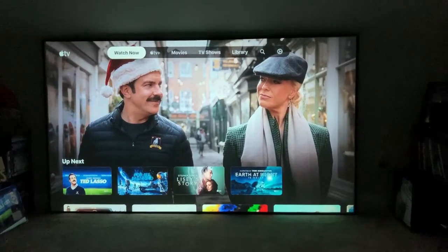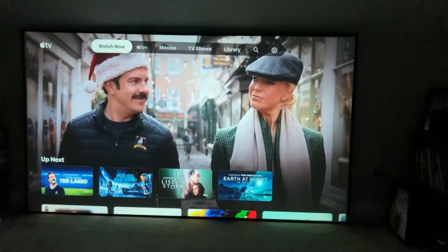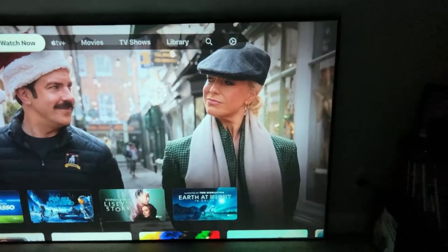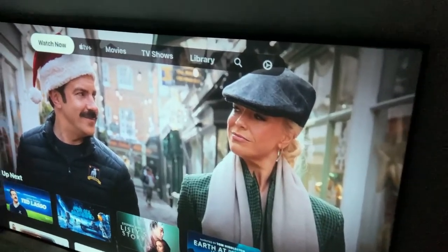It's this cinigray color. Obviously your projector is going to do a lot of the work here and really dictate your picture quality too. This is just a 1080p budget projector that I've got thrown up here right now.